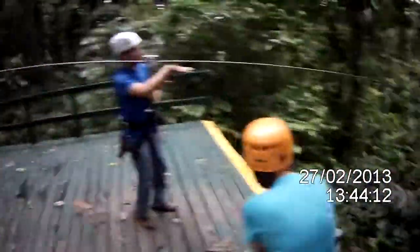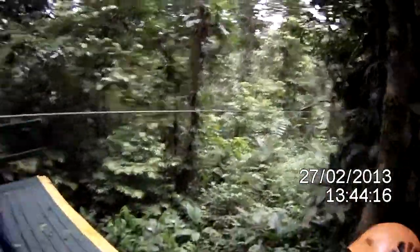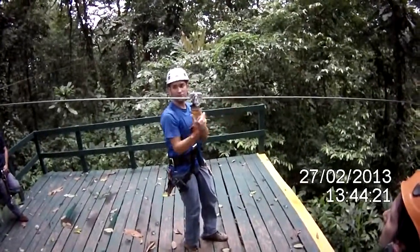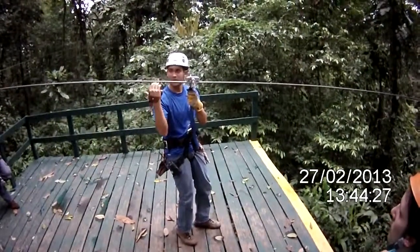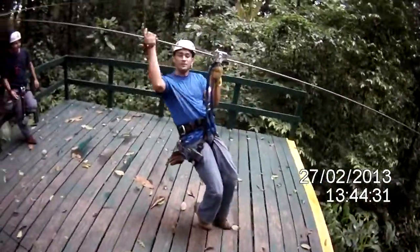The cable goes down and it goes back up again a little bit. So that means you need all the speed you can get at the beginning to make it to the other side — you need to get momentum. So if you're braking, if you're putting pressure here, you might not make it to the other side. That's why you have to keep it very loose.